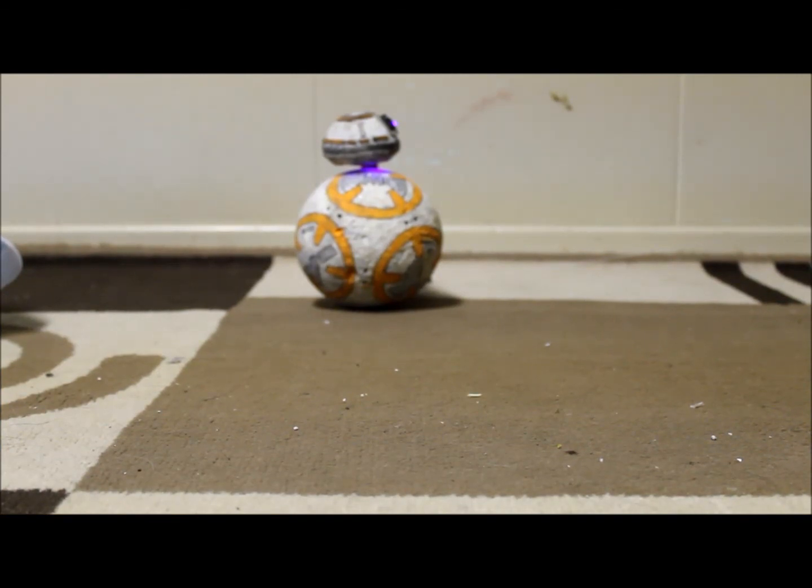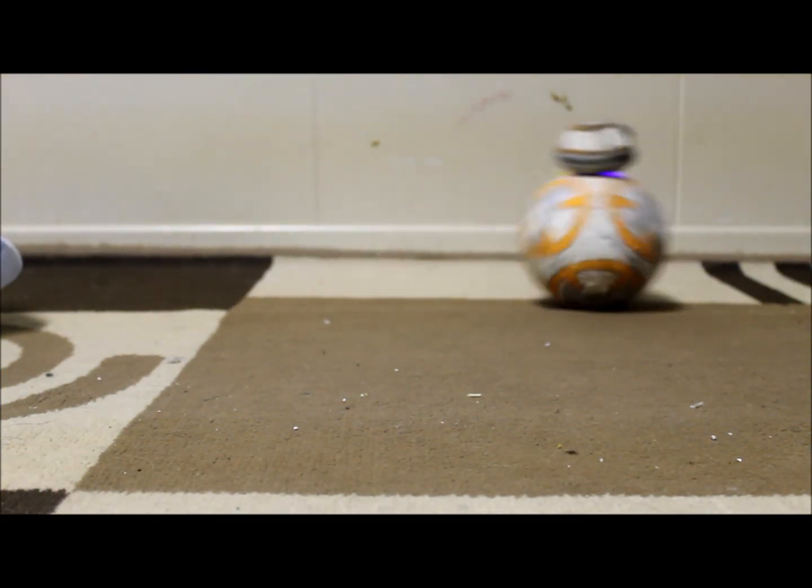And just for the people in the comments who think that this BB-8 doesn't do anything at all — check this out. Have fun guys!